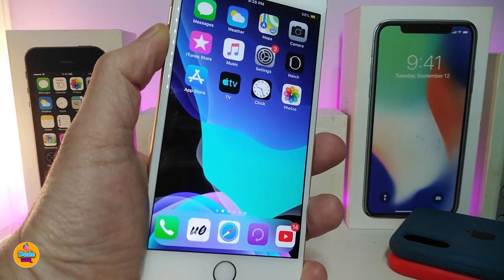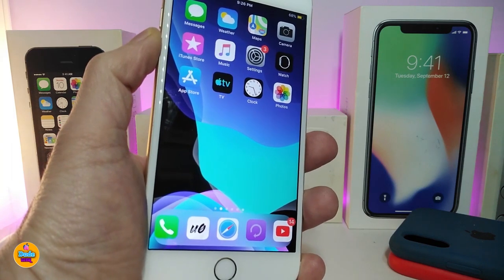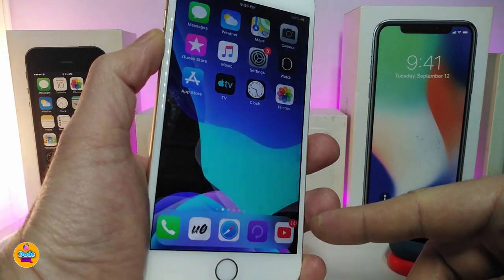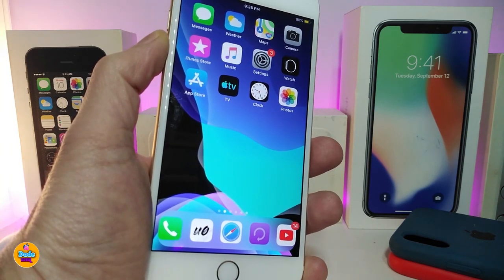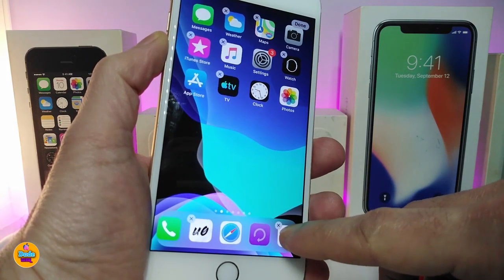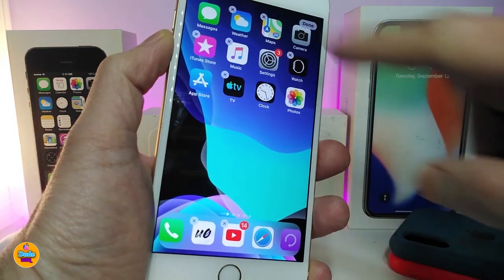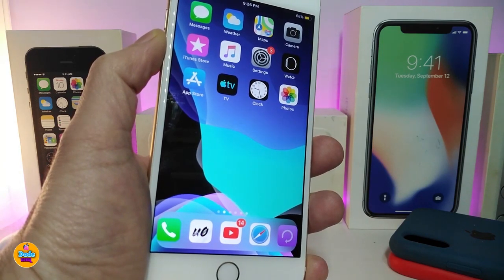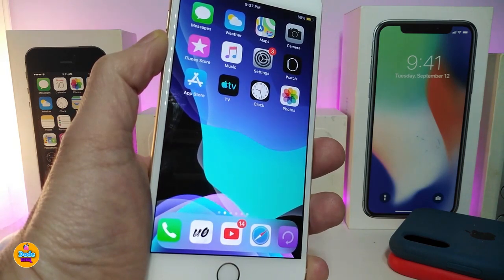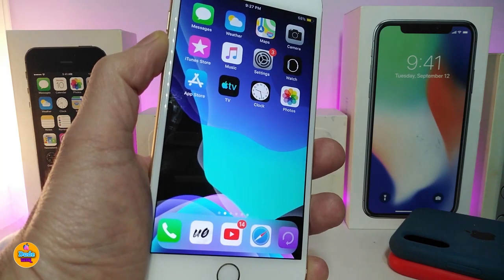Next up is FiveIconDock, which works on both new and older devices. It lets you bring five application icons into your dock. You can see I currently have five icons in my dock. Once you download the tweak there's nothing to configure — just drag an application into the dock to make it five icons. You can also keep it at four if you prefer.